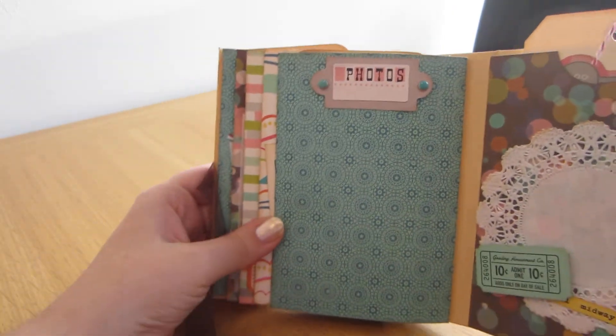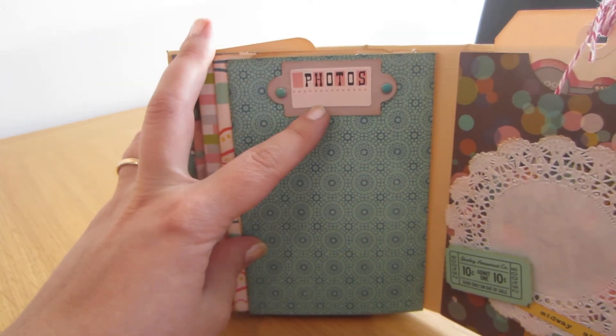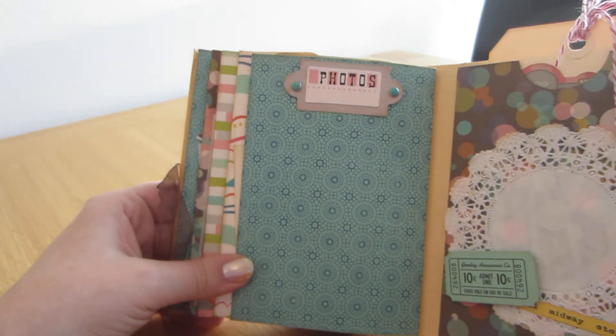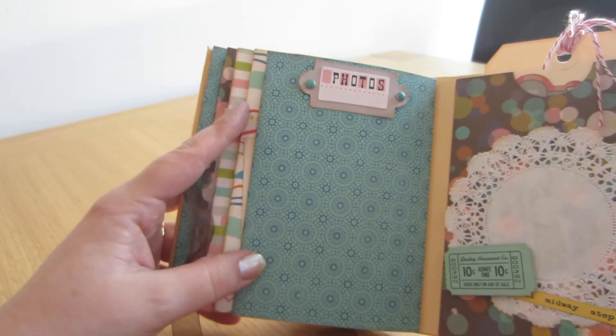And then I thought this page would be great for photos. I found this one in the brad collection photos so I decided to leave it blank, so you can get lots of photos — small ones, wallet sized or Instagram pics or whatever.